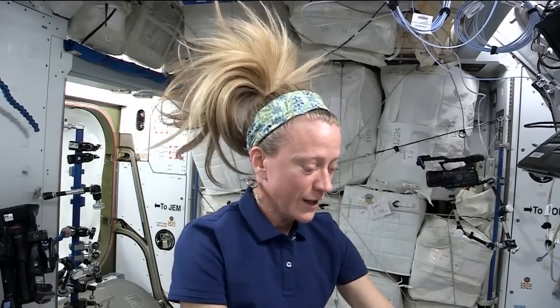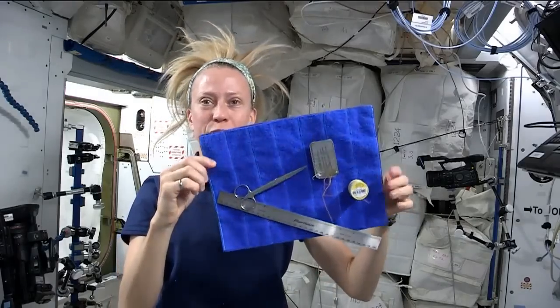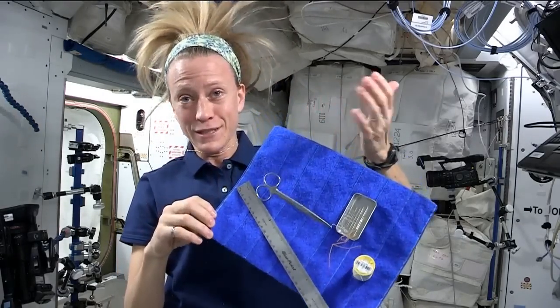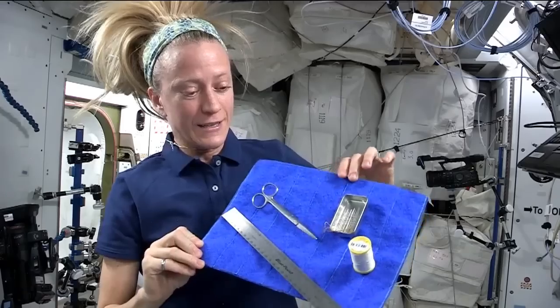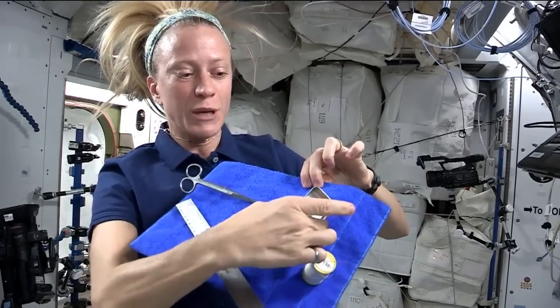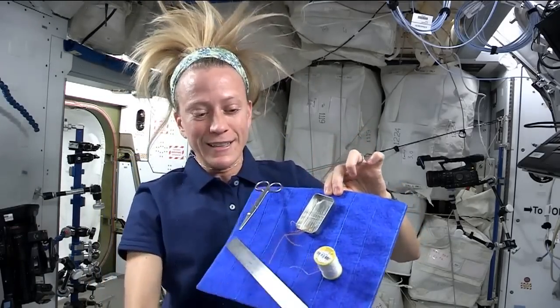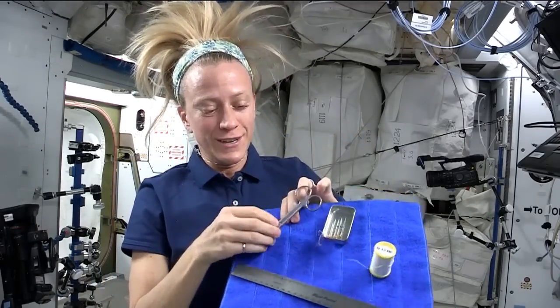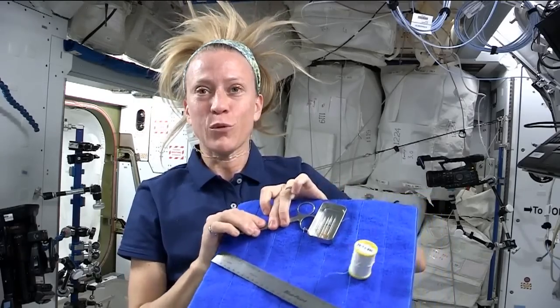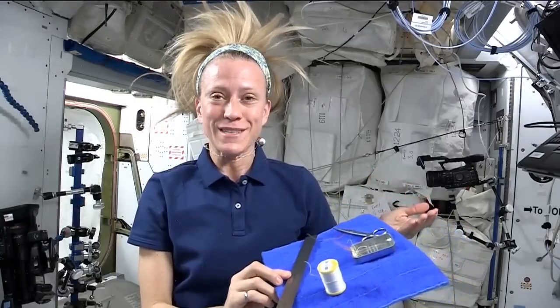When I'm actually doing the sewing and I want to have things readily available, I have this sheet of pile velcro and I can clip it to velcro on the wall. I can keep a pair of scissors, velcro, my magnetic case with my needles, my spool of thread, and then also a straight edge.